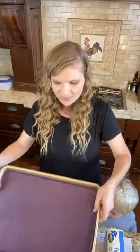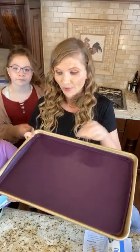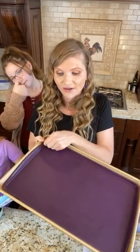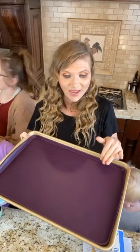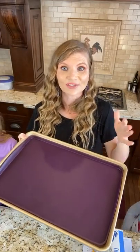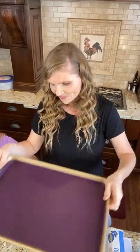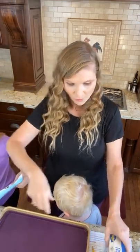Now what I do is I'm going to start with a cookie sheet and I put my silicone liner on here. If you don't have one, that's okay — you can use parchment paper. I have just tried to get away from using so much parchment paper, so I'm using my silicone liner for this.